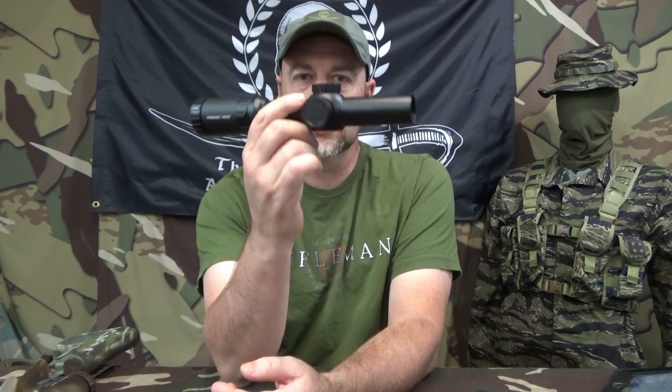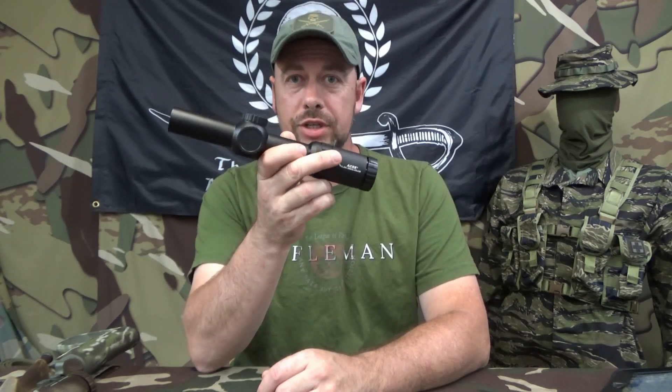I also wanted to show you the third option just for comparison. This is the SLX 1-6 variable — it's the lower price of the three, and it is a second focal plane, not a first focal plane like these two are. So it is less money, but it is still a very good scope. I have been using one of these for a while and I like it a lot. I've got this same version on my 16-inch KS-47 — it's the one calibrated for 7.62x39 and 300 Blackout. This one's 5.56 like the others, but same principle — it's the same 1-6, just with a different calibration on the reticle.